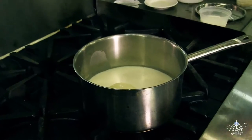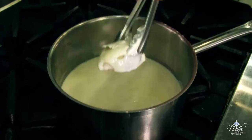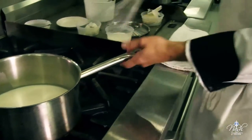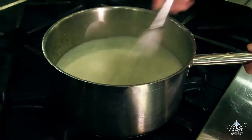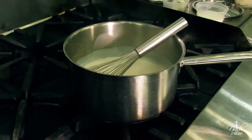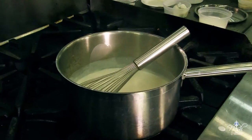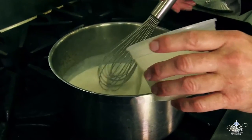The sauce has been simmering for 45 minutes. I am going to remove the onion piquet that has been giving excellent flavor to our sauce. Now I need to check for consistency — you can always adjust the consistency of the sauce with just a little bit of milk. Your sauce has to have a nappe consistency. As we run a finger across the back of the spoon, it should leave a channel. I like mine just a little bit thinner, so I'll add a little bit of milk.